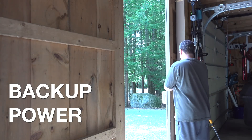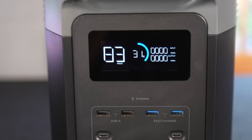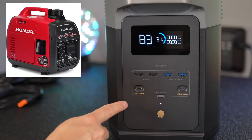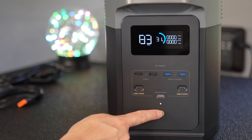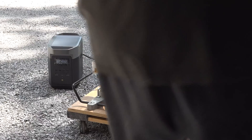Everybody's looking for backup power, but many people just don't want to deal with gasoline, and this little box might be the exact answer you're looking for. It's a brand new product from EcoFlow called the Delta II. It puts out more electricity than a Honda EU2200i gasoline power generator, but the most common question I get is what can these things actually power? Let's start off by showing some real examples, and then we'll get into the technical details and the testing.